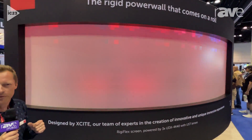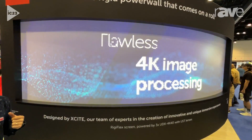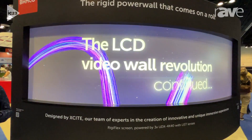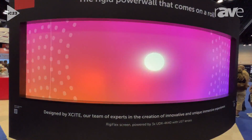The screen itself is coated with an optical coating that has a very wide viewing angle. As such, the uniformity in both brightness and color is very good at whatever angle you look at the screen.